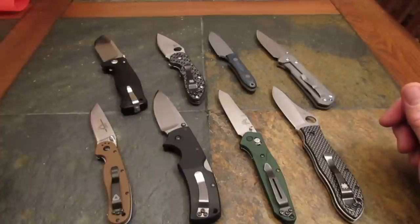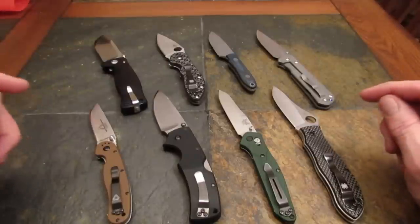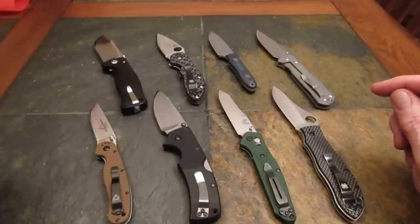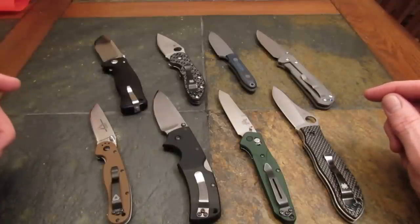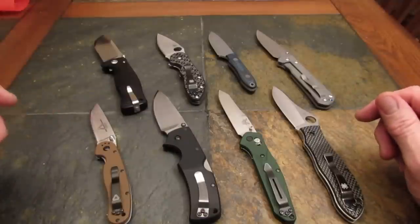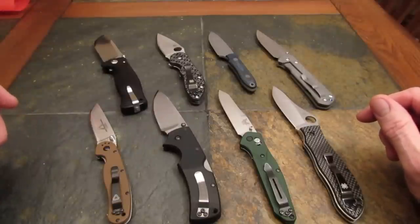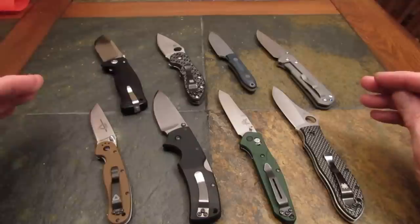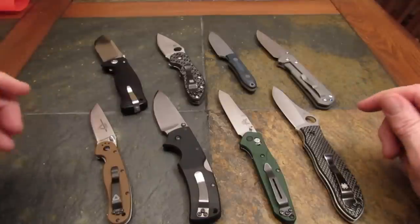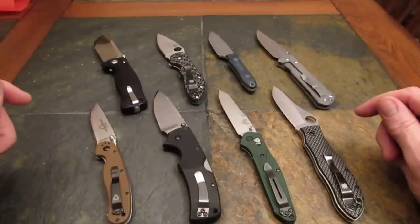There are eight knives before you on the table, and two of them get all these elements right. They were sharp out of box, with edge geometry that was acceptable. Their edges are designed and executed not only to be sharp when new, but to be resharpened with precision. Sharpness and geometry are self-explanatory, but what do I mean by edge design that aids in future sharpening?